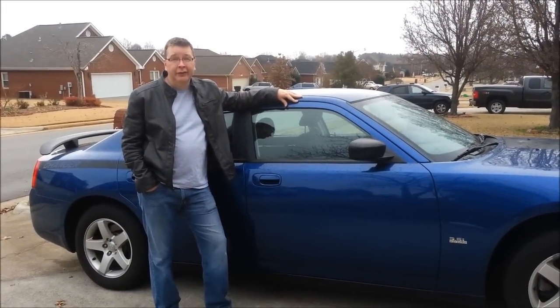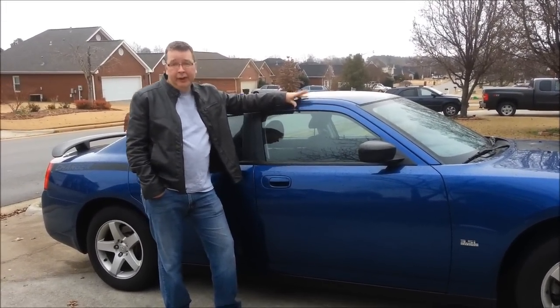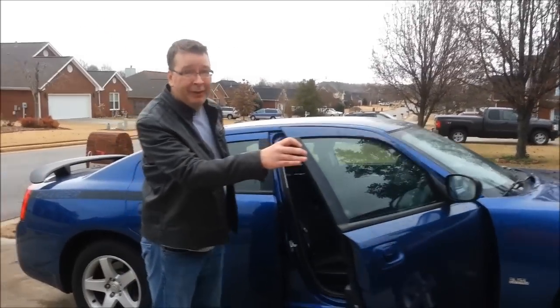So I was traveling the other day and I ran into a little problem. Normally I take my GPS with me, but I didn't this time. Luckily I have an iPhone 4 that has the new maps, so I decided to use that instead. Here's the problem I ran into though.